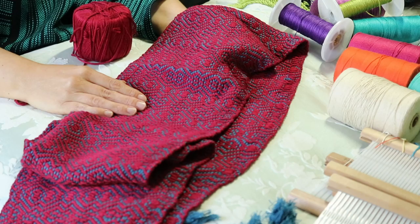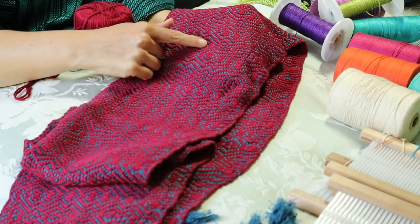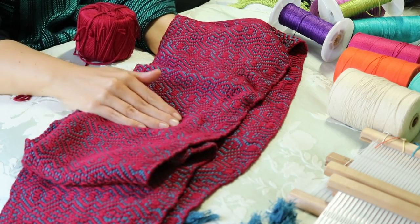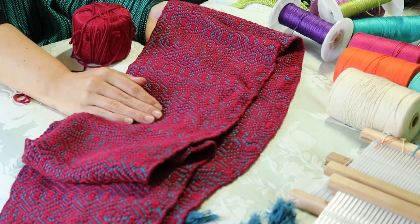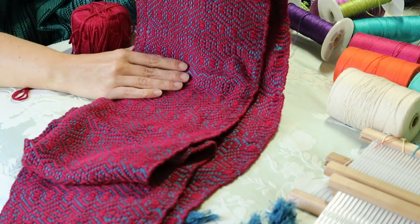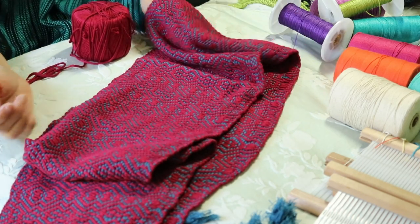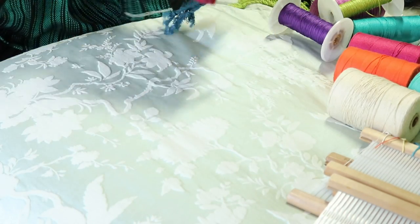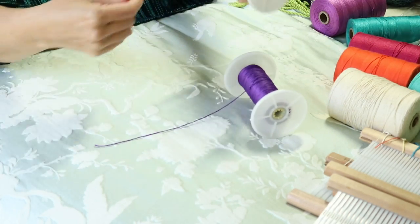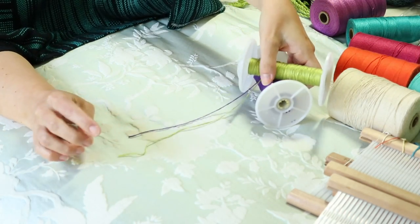Bamboo is really lovely to weave with and wears really well. It's not fluffy like wool might be, so the pattern is often very defined, which I think is just lovely. Now let's look at a couple of examples using the lighter weight of bamboo.